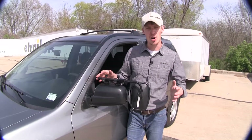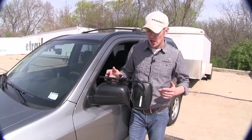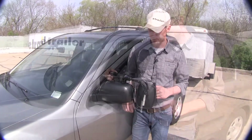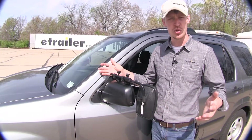A few great things about this towing mirror: for one, it's for temporary use, so you can take it off when you're done towing. Another great thing is it's universal, so if you have any other trucks or SUVs in the household, it may work with those as well. The mirror does come in a quantity of one, so if you'd like to pick one up for the passenger side, just use the same part number.